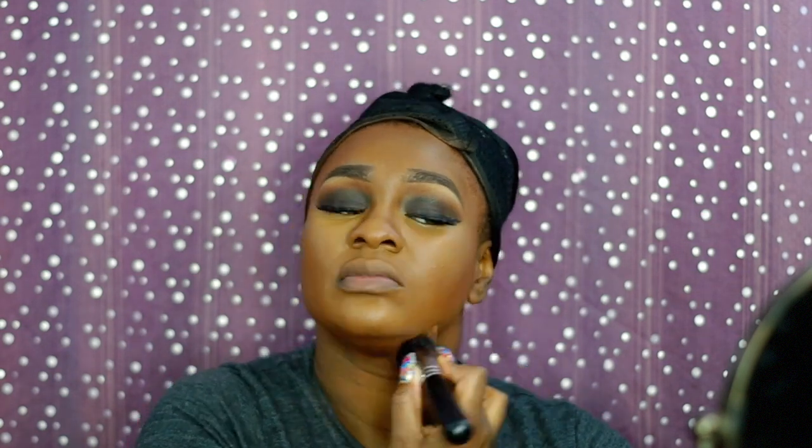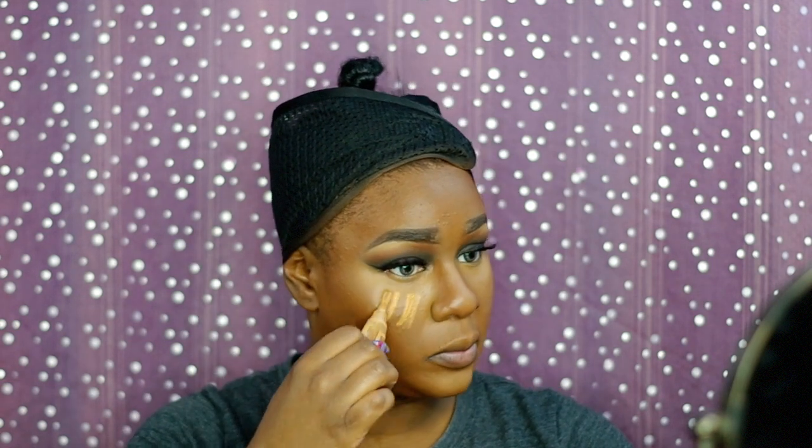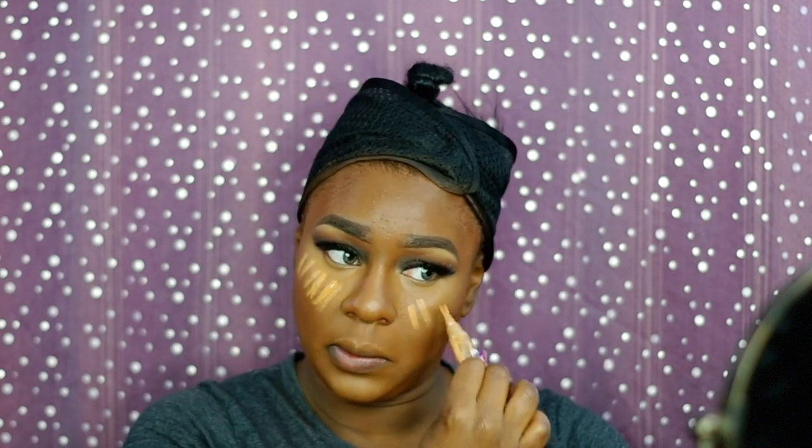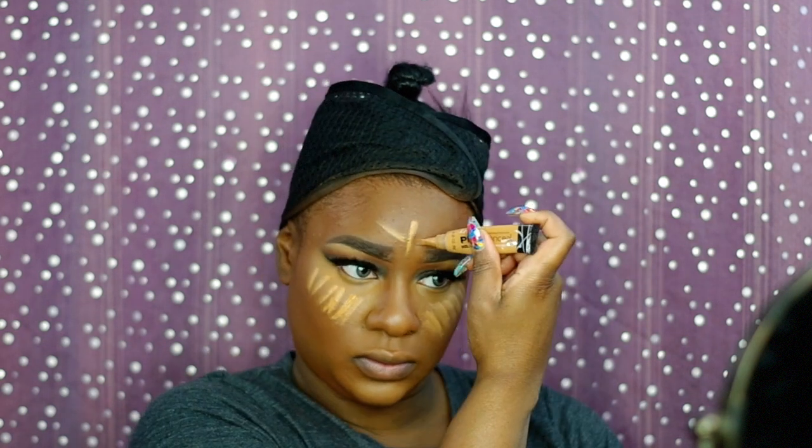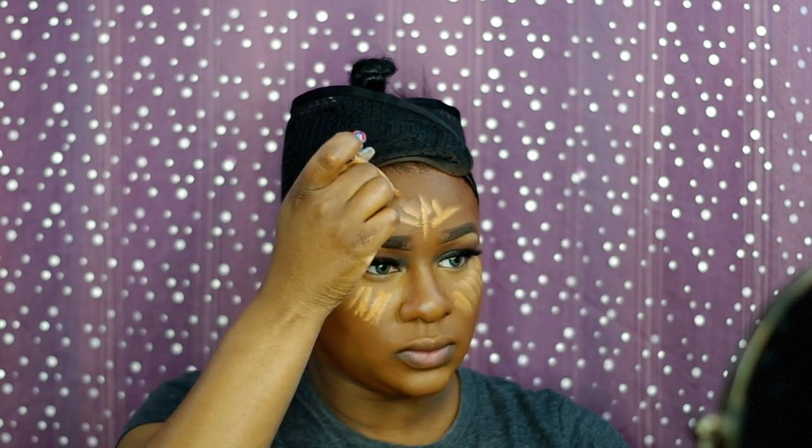Contouring with Suede Mocha and I was so bronzy, but that's okay because I love the look anyway. I wanted to just make sure that my highlight wasn't overshadowed by my contour, so I decided to go back in with some more concealer and highlight a little more.